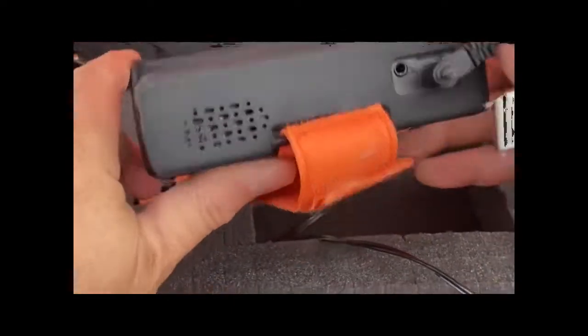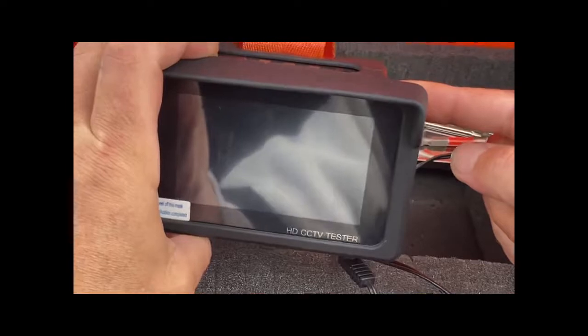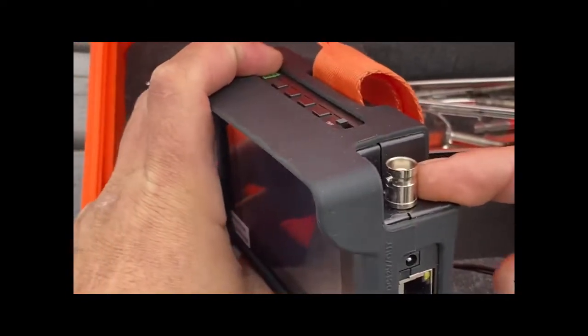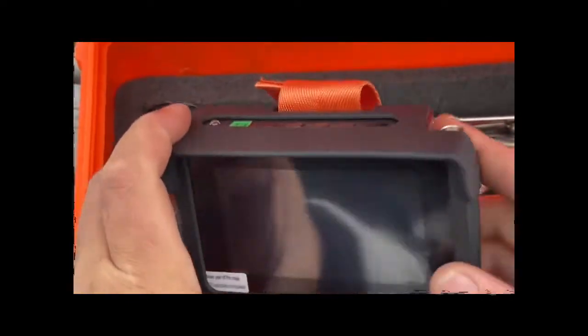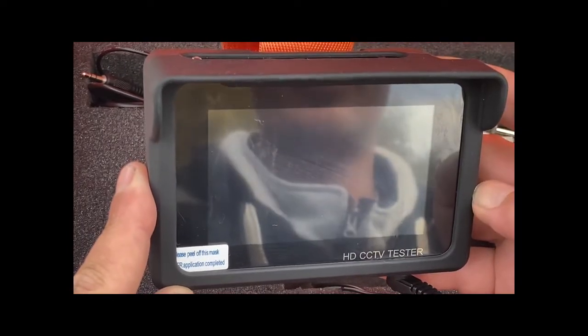This is a spot monitor, so it's intended for a technician in the field. You can go out and hook up to whatever camera type — whether it's an IP camera using your network cable, or analog using your BNC connector. Hook up to that camera, maybe supply voltage to it, and have a physical monitor to see what the camera's eye is seeing. You can make your adjustments up at the camera using this as your view monitor for zoom, focus, and pointing.